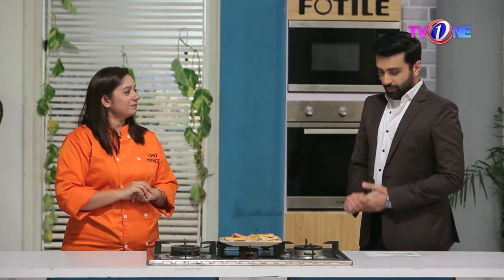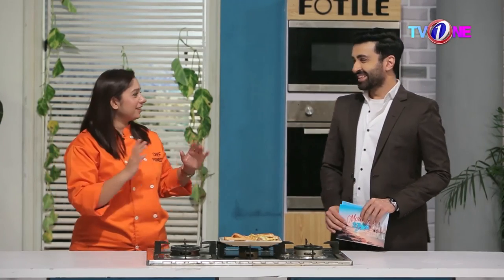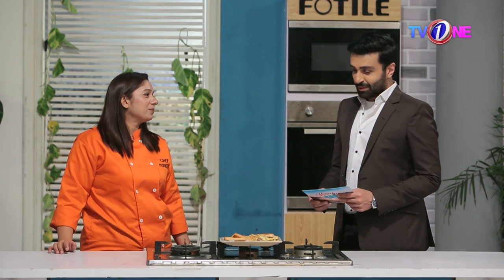Thank you very much. We always appreciate your support. When you invest so much into the show, we are grateful. Thank you very much.